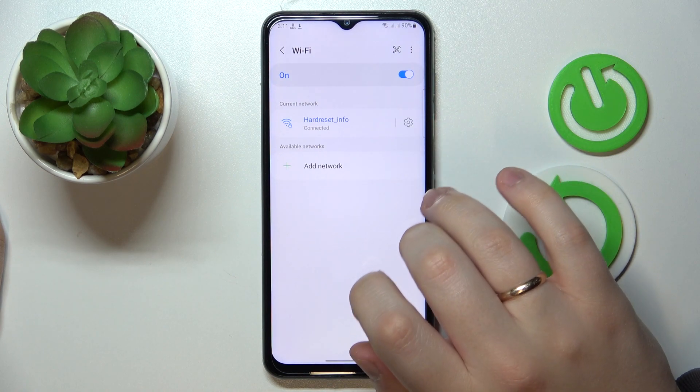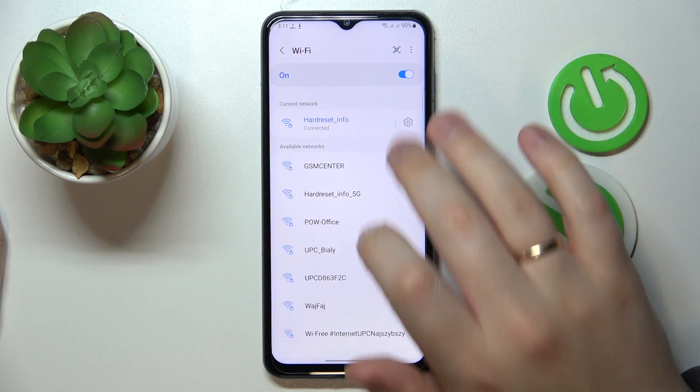At the Wi-Fi settings page, choose what network you would like to share the password of, then tap on the cog icon over here.